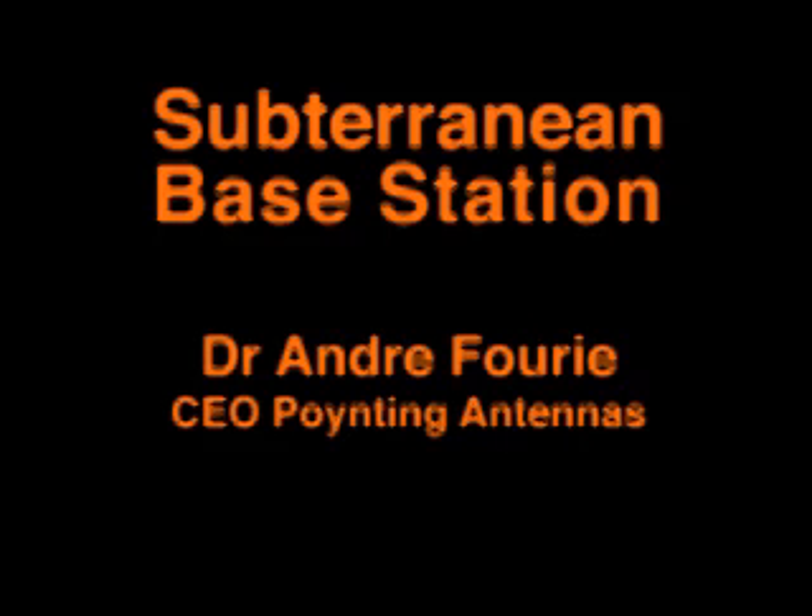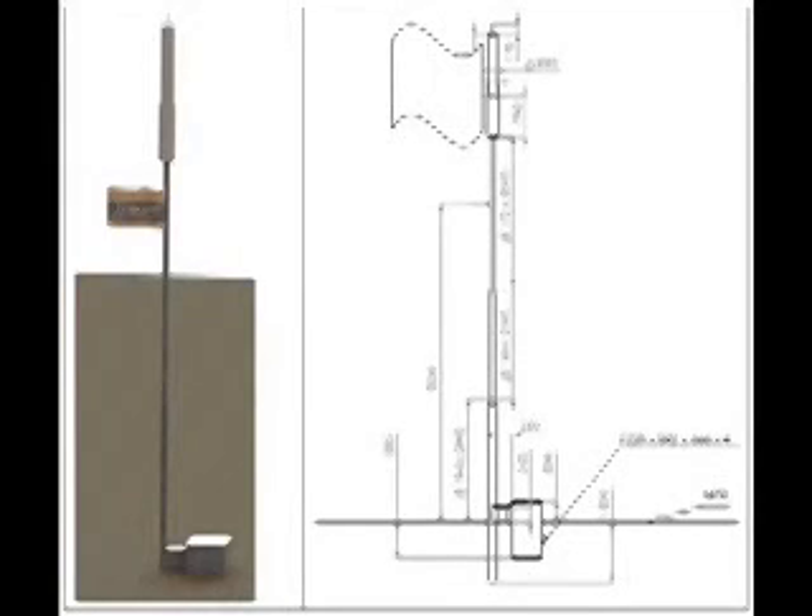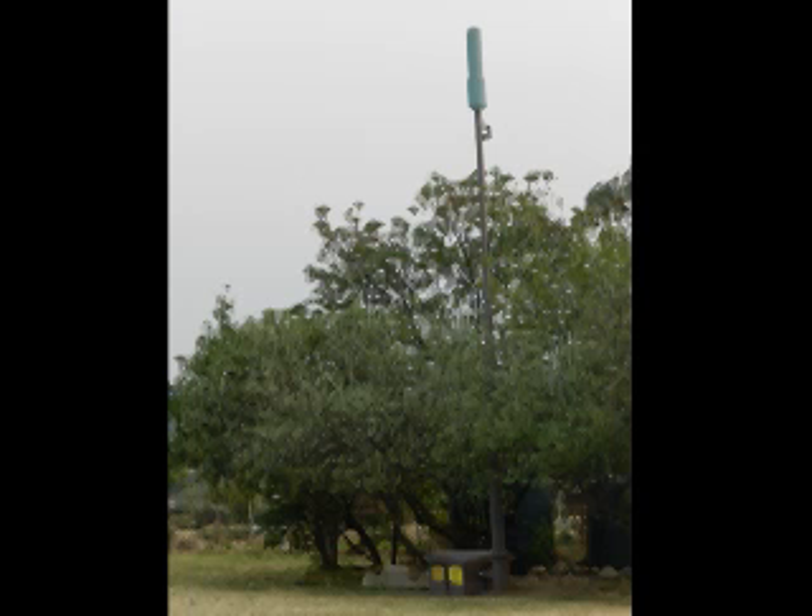Hi. We at Pointing have developed a unique micro base station which is buried underground. The concept is that the equipment container is buried underground and there's a pole which could be a flag, light or floodlight pole next to it, giving a very unobtrusive base station.